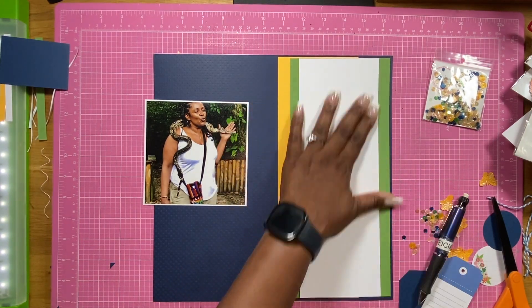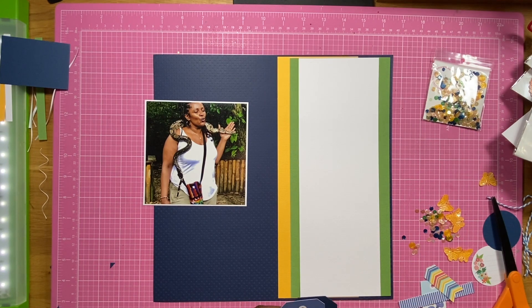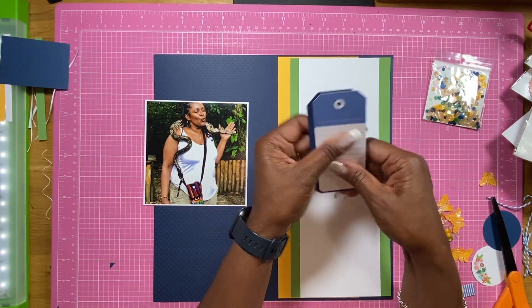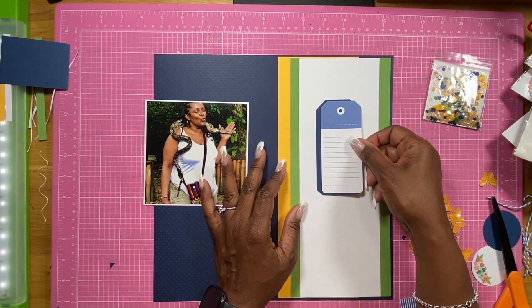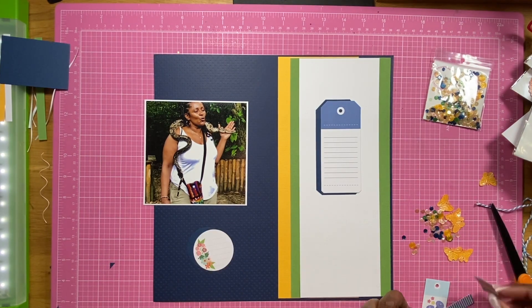I found some other goodies in my stash. I found tags, all kinds of stuff, puffy stickers, some ephemera, and all that other good stuff. Right here, even though those are slightly two different colors of blues, I'm still going to be layering and offsetting that tag, and I forgot to put the twine — you can see the twine sitting over there. I remember later.